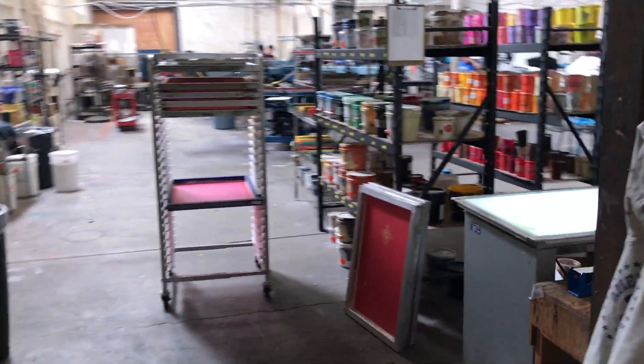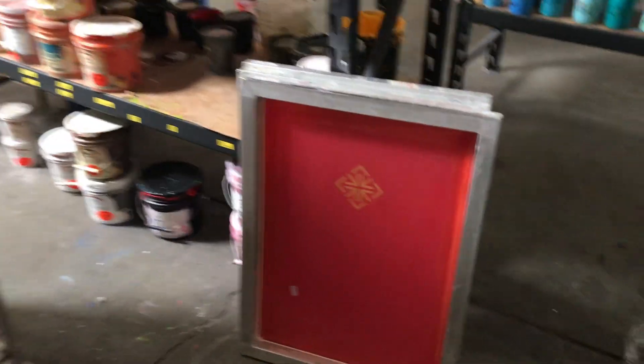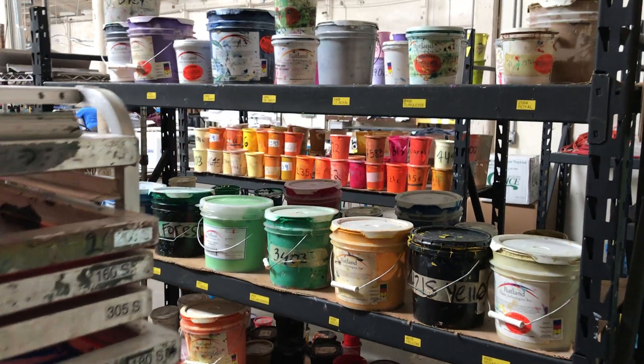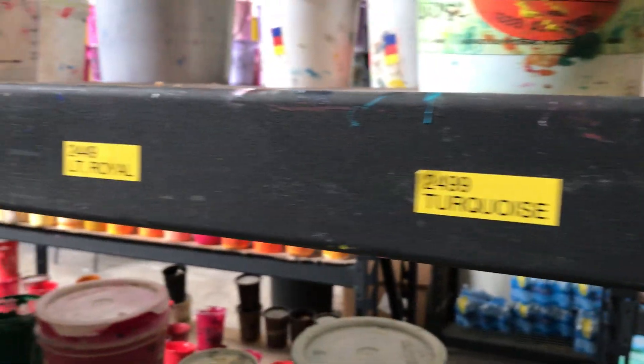After they dry off, we wheel them over here. There's a little tape area — tape out any of the job info and other stuff that you don't want in the print. Put it in the rack and then put the ink in the screen. We've labeled all of our inks so there's only one home for the ink.